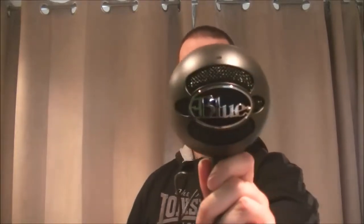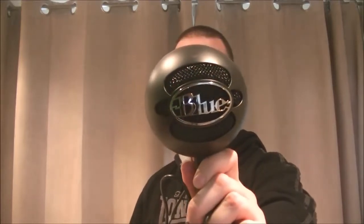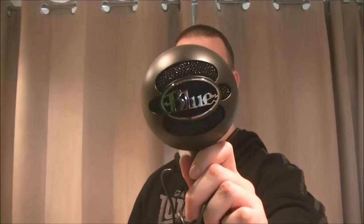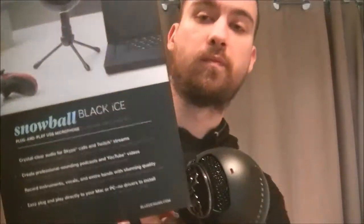So this is the original audio from my computer — testing one, two, three. And this is the new mic — testing one, two, three. So it's a bit of a comparison of sound quality, and hopefully it's going to improve.